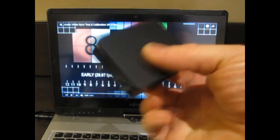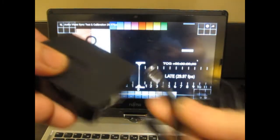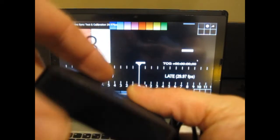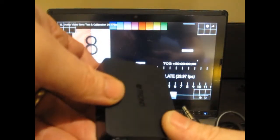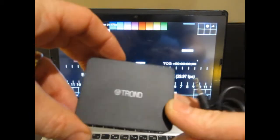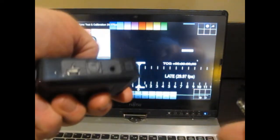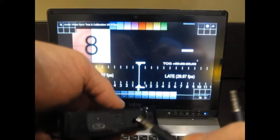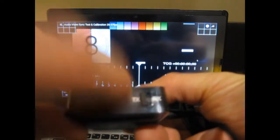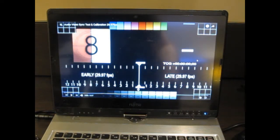First, we are going to take the Duo2 and connect it to the laptop with the provided AUX cable. We're going to use the Trond as a transmitter, so it's going to become our Bluetooth source, taking the output from the headphone socket on the laptop. That will then give us a low latency Bluetooth signal that we can pick up with the headphones. We've got the headphone socket on the back — this is both an input and an output depending on how you've got it configured.